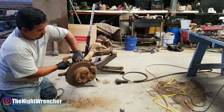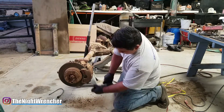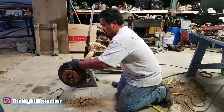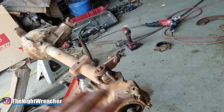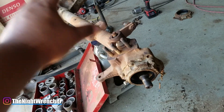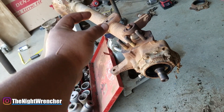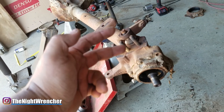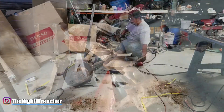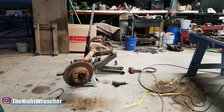I'm in the process of converting this differential. I've got a CAT axle in the truck right now. Instead of being full-time, the CAT axle has a center section device with a collar that slides back and forth, which engages or disengages four-wheel drive. The front hubs are also full-time all-wheel drive but are not selectable.